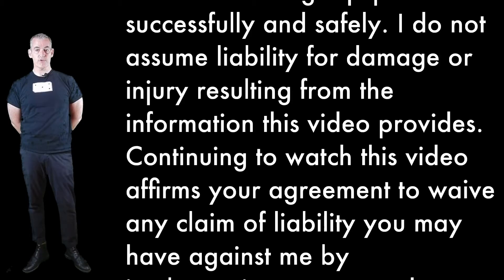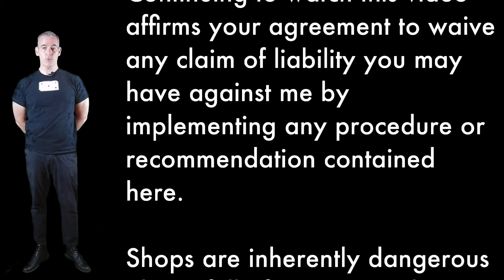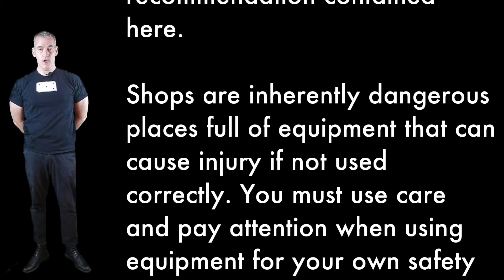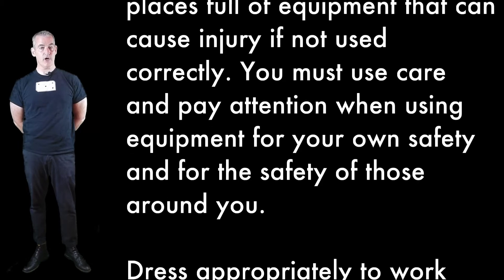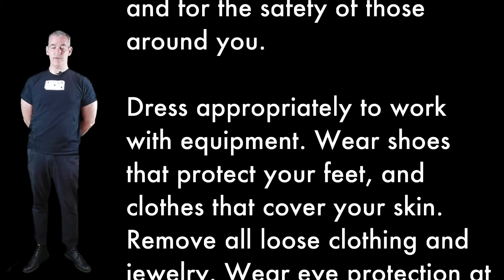I do not assume liability for damage or injury resulting from the information this video provides. Continuing to watch this video affirms your agreement to waive any claim of liability you may have against me by implementing any procedure or recommendation contained here. Shops are inherently dangerous places full of equipment that can cause injury if not used correctly.